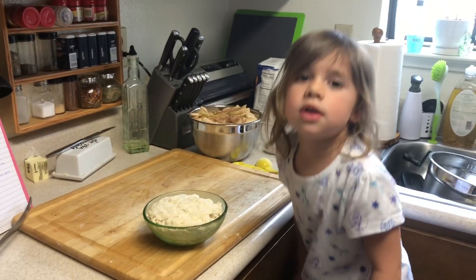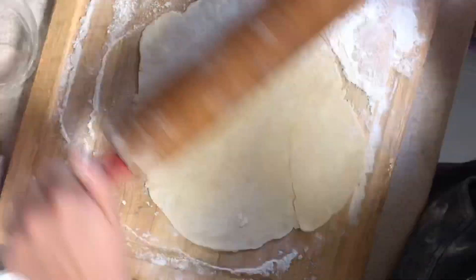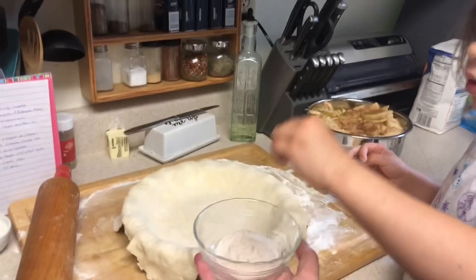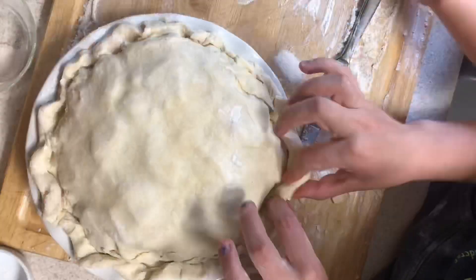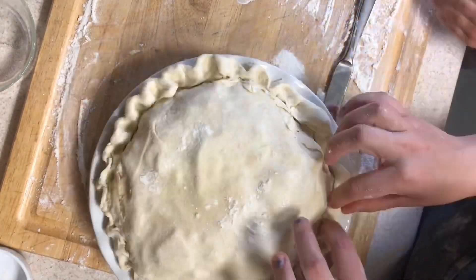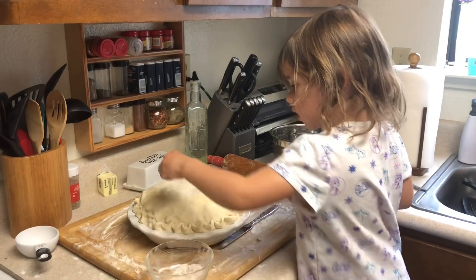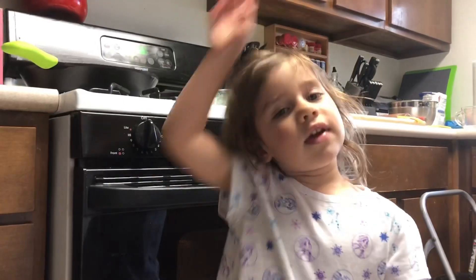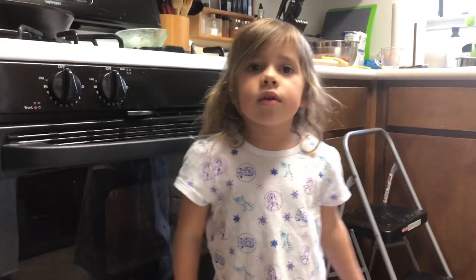Time to roll out the dough. Sprinkle the sugar on top. Cook for 10 minutes at 400 degrees. Leave it in the middle. Cook for 10 minutes. Cook for 45 minutes at 350 degrees.